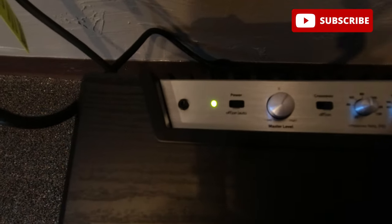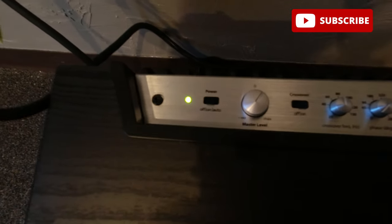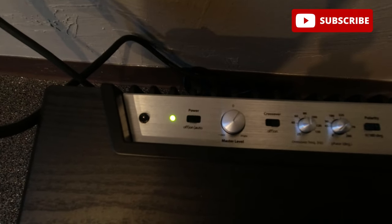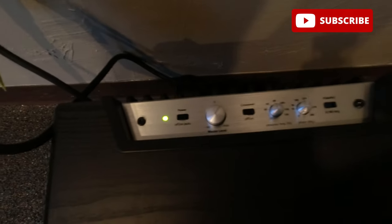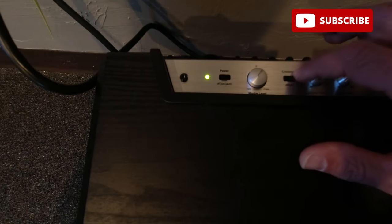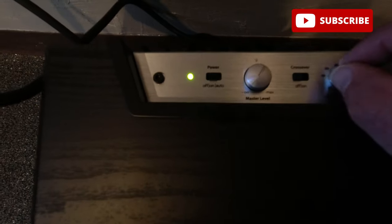Here's what we've got: you have the power switch — off, on, or auto. Then you have the master level for volume. Then there's the crossover on/off switch. If you're on a two-channel setup and want the sub's built-in crossover, say at 80 Hz, you'd set it to on. But if you're running this to a surround sound receiver and want the receiver to handle the crossover, you'd set it to bypass or off. Then here are your crossover frequency controls to set it at 80 Hz or wherever you need.